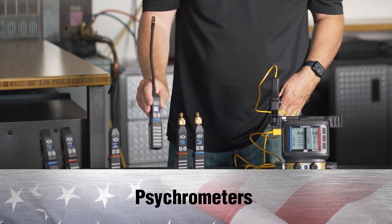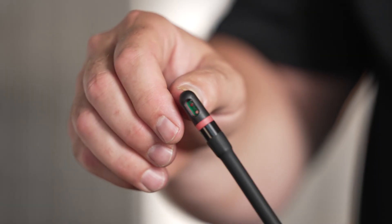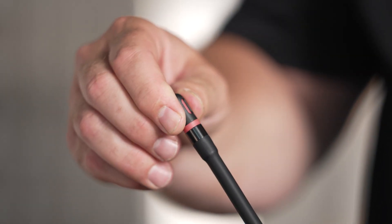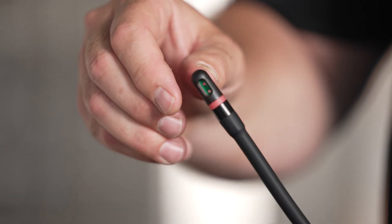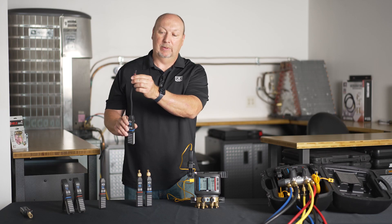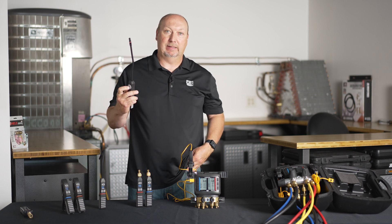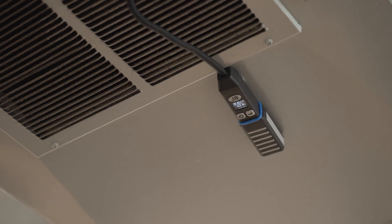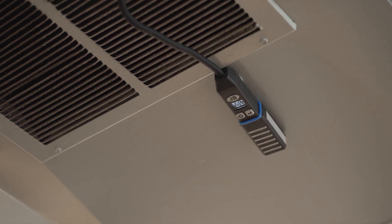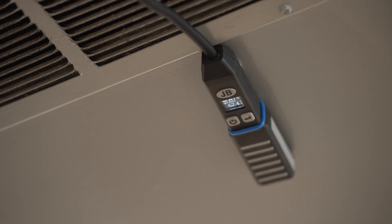Psychrometers have a similar-looking design with a similar OLED display. They have a twist cap so you can open up to get maximum airflow for proper dew point and relative humidity readings. It's a red cap so it shows you when it's closed or not. It's got a very strong magnet to hang up on the vents or on the plenum to get your dew point, relative humidity, or whatever readings you need.